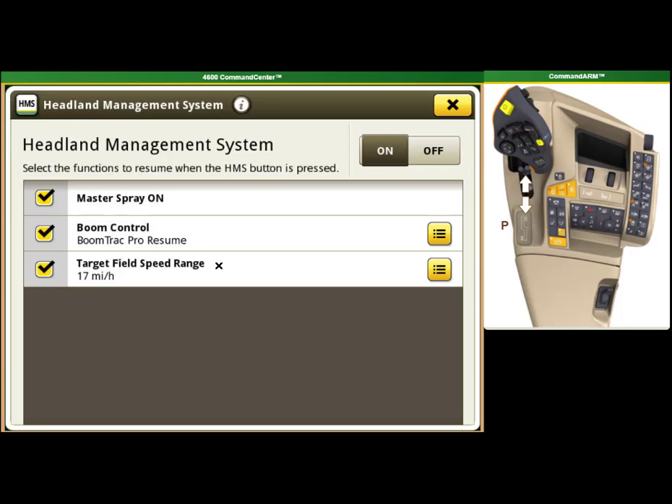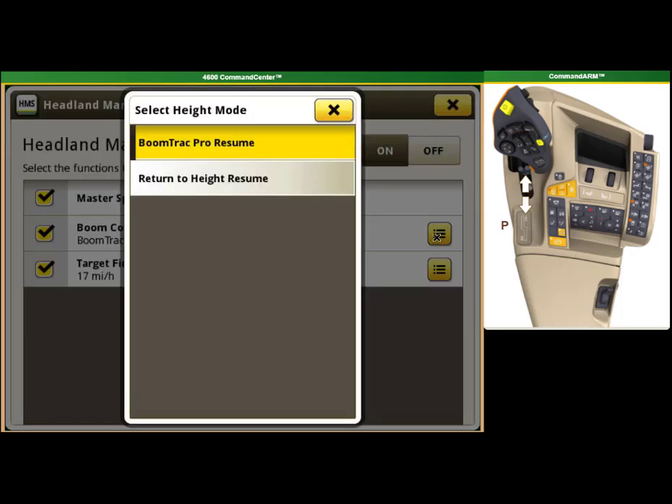To select which boom height mode the HMS will control, select the option button on the right-hand side of the screen for boom control, and then select which option you want.